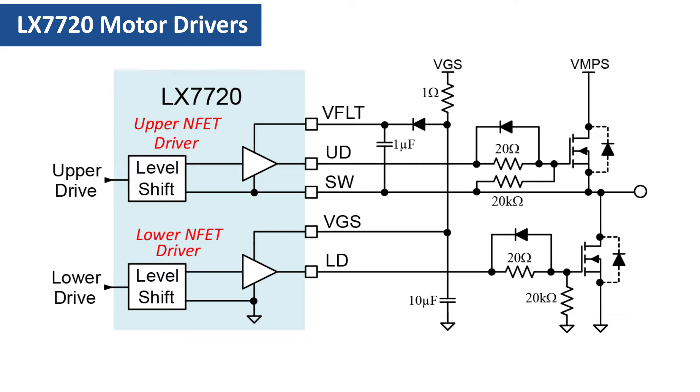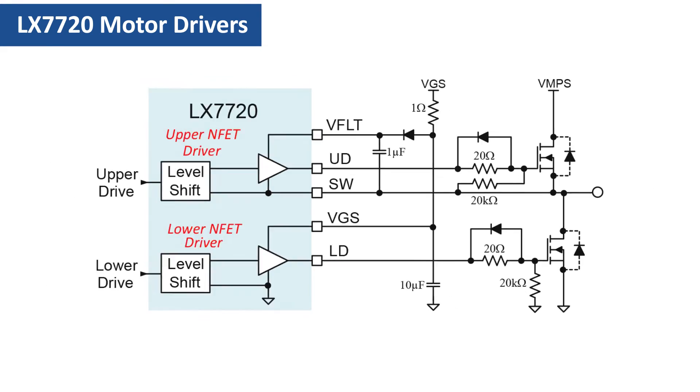Now let's talk about using low-gate voltage NFETs, commonly called logic-level FETs. These FETs turn on hard with a much lower 2- to 5-volt gate voltage and usually have a low maximum VGS in the 6- to 10-volt range. The 10-volt LX-7720 VGS supply minimum is therefore too high for these FETs, but that doesn't mean that they can't be used.